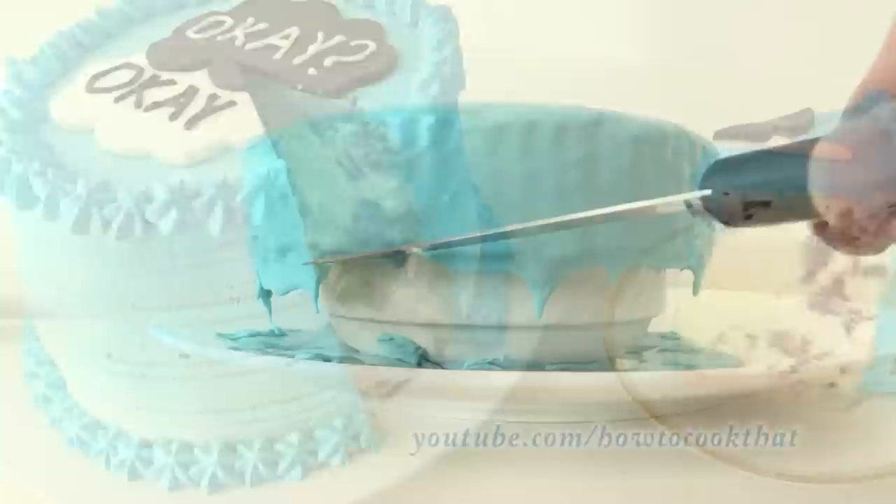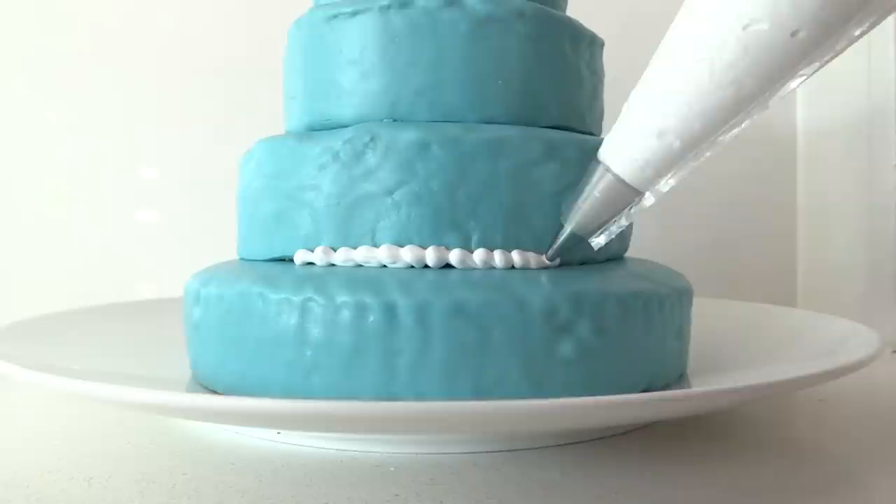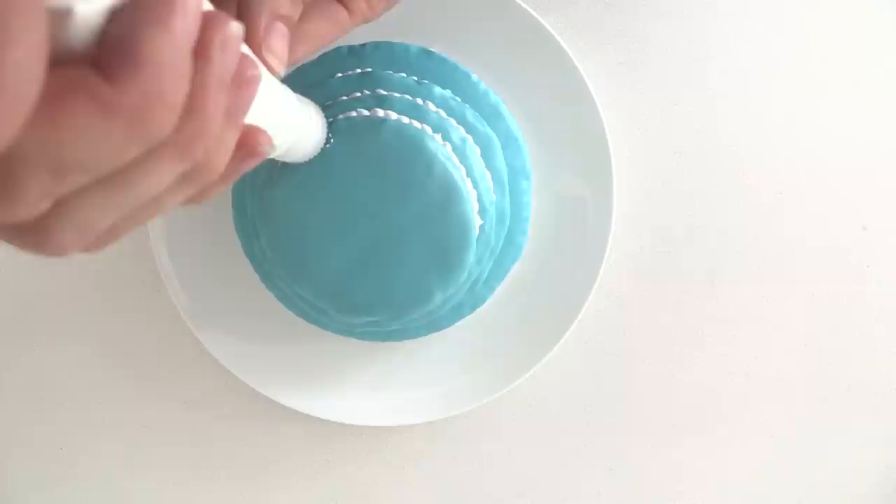Once it sets, trim off any drips and then stack your four cakes on top of each other. Make up some royal icing and pipe it around to cover the joins where each cake meets the next one — just squeeze and drag, go back, squeeze, stop, drag, go back — and continue doing that for each layer of cake.